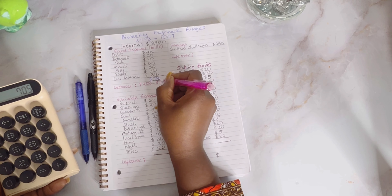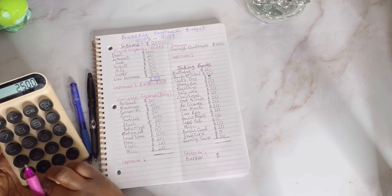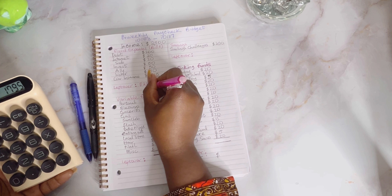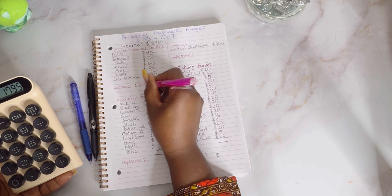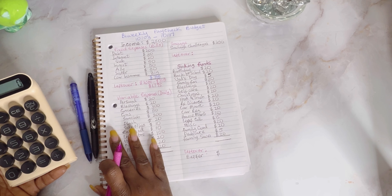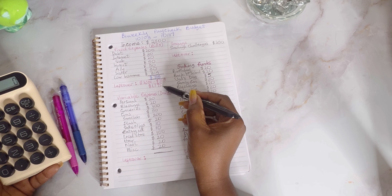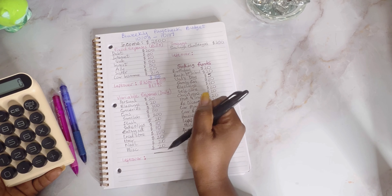So $2,500 minus $705 — the amount left will be $1,795. Yes! That's how much is left. Now I'll go ahead and do my variable expenses.